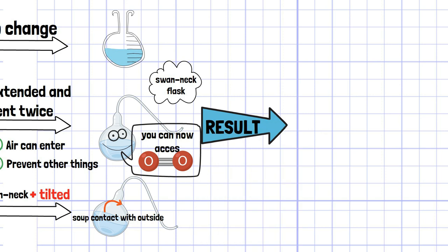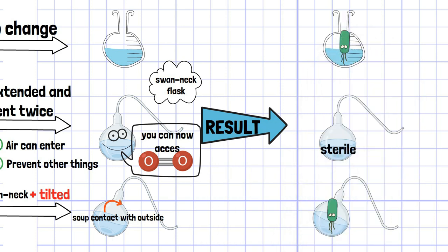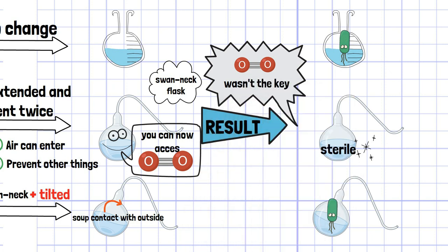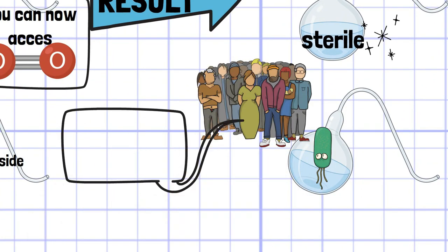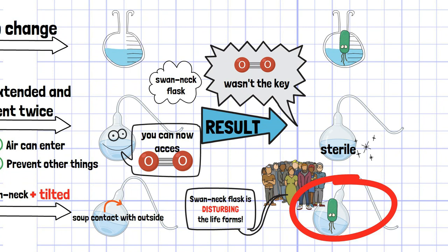The result was as follows: bacteria had grown in the first and third flasks, but not in the second flask. Since all flasks were allowed to contact with air, this result suggests that life would not occur spontaneously even in the presence of oxygen. There might be an argument that the swan neck flask's special structure prevents new life from forming, but the third flask result also denies that the swan neck flask is simply disturbing life forms.